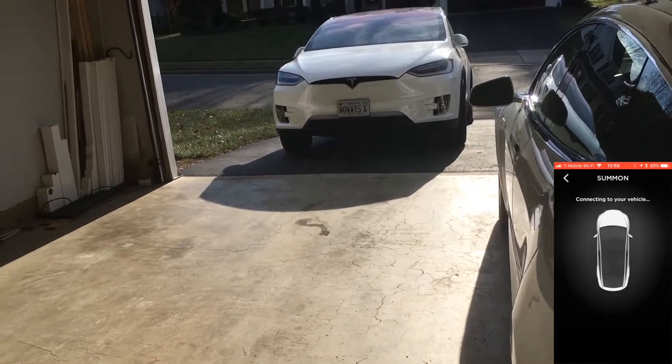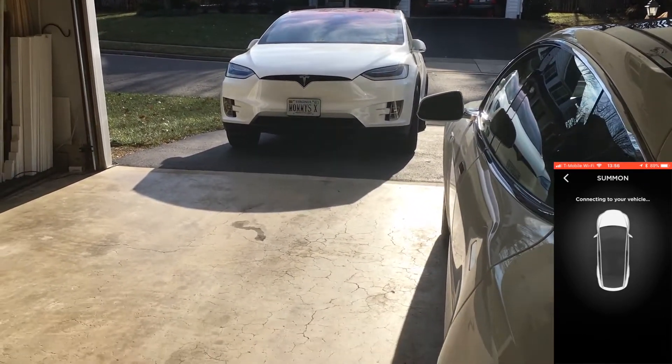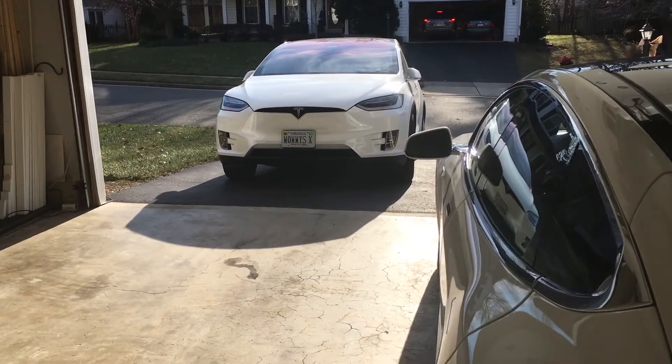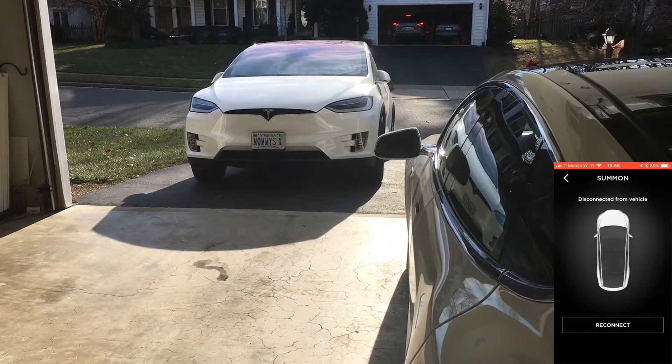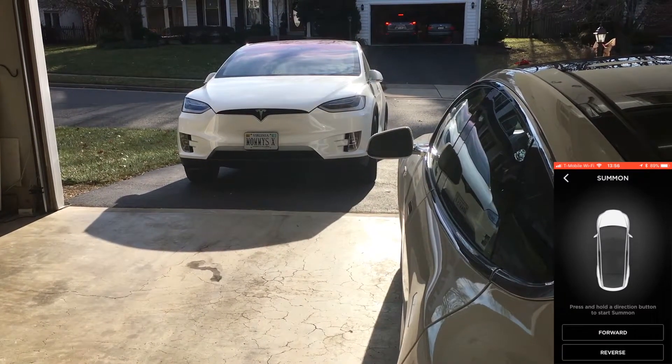Connecting to your vehicle. Waiting, waiting, waiting. Disconnected from vehicle. Reconnect.